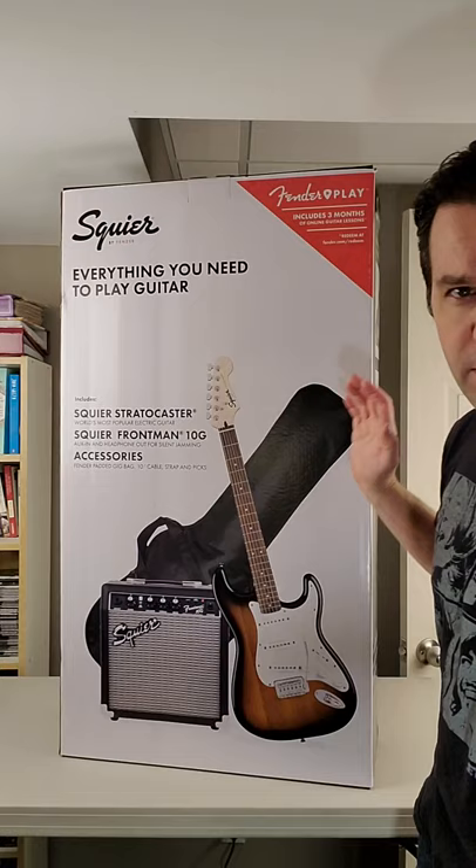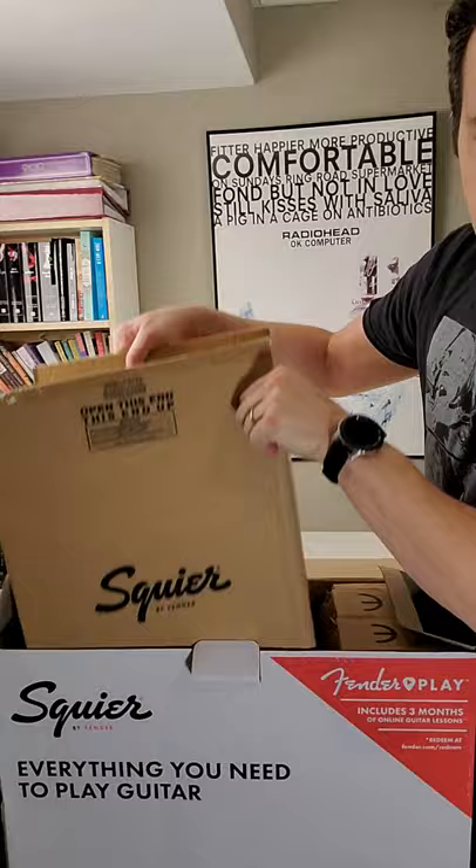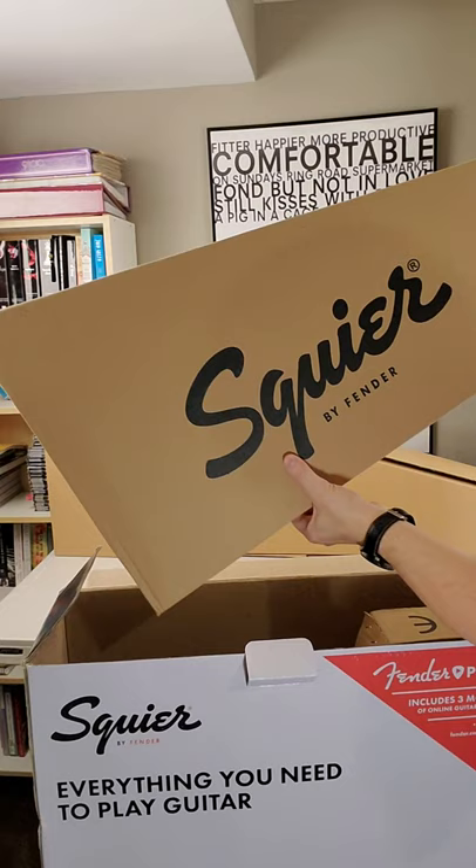Alright, so Fender makes these all-in-one packs. They show exactly what you get in the pack, but they're leaving out one thing — I don't know how they can miss this. I think it's really important that people know about this, so let's see exactly what you get inside. It's your amplifier, box of accessories, Stratocaster guitar, and the bonus thing they don't mention.